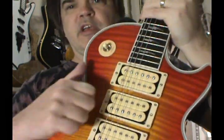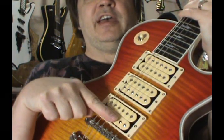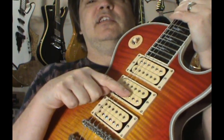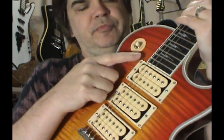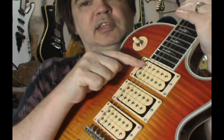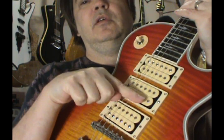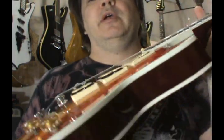On this guitar, switch toward the bridge gives you the bridge pickup. On Ace's guitar, that's the only pickup that works — same on the new Budokan, because the other pickups were fake and he didn't use them. The middle one was the smoke pickup. On this guitar it works like a normal Les Paul: down is bridge, up is neck, and middle — which they don't tell you anywhere — is actually the middle pickup combined with the bridge. The bridge pickup on this thing is way too bright.